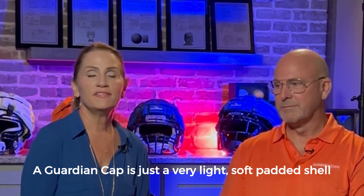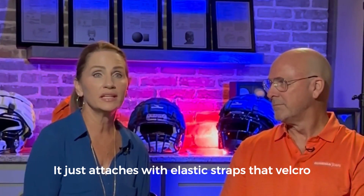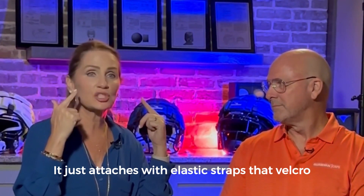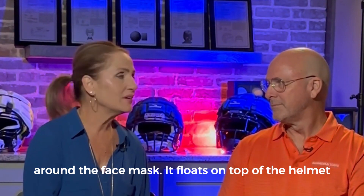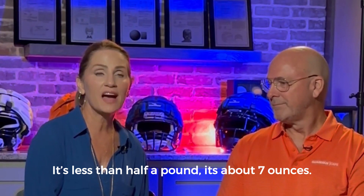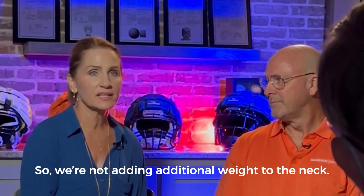A guardian cap is just a very light, soft padded shell that goes over any existing helmet. It just attaches with elastic straps that velcro around the face mask and it floats on top of the helmet. It's less than half a pound — about seven ounces — so we're not adding additional weight to the neck.